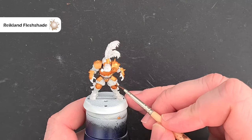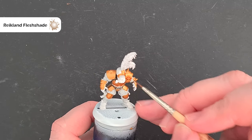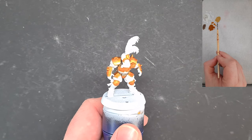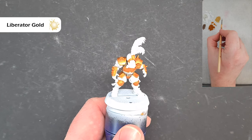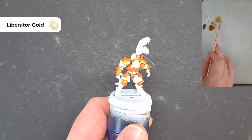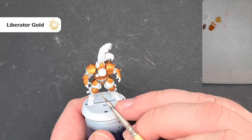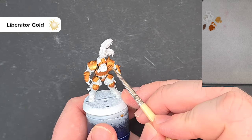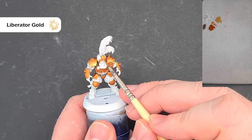Put the Reikland Flesh Shade over all the gold, let it dry, then we'll highlight the gold next. For that I'm using Liberator Gold on the palette — not thinned down with water at all. Just a little bit on the brush, not too much. Essentially we're looking to catch all the edges of this gold, working our way around, giving it a bit of a highlight.